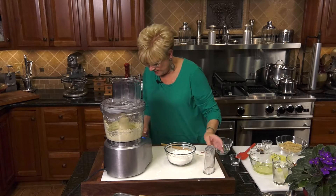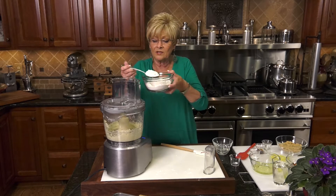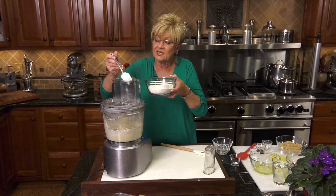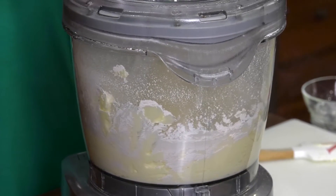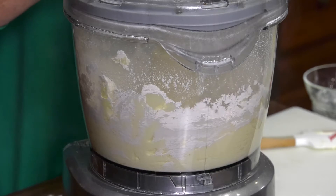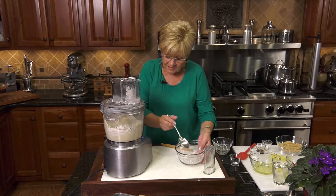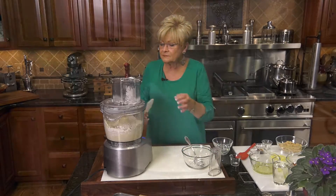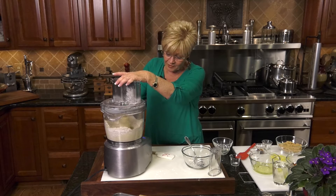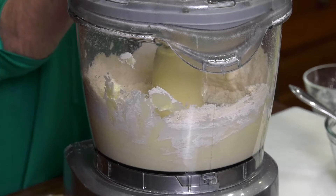Now I'm going to take that out, and I'm going to start putting my flour in right down there so it doesn't get too dusty on top. This is going to cut it right in and make a crumbly crust. Here's the last little bit. Let's just put that right there. I'm just going to pulse it for a few minutes, keep that going. And one more time — top off.